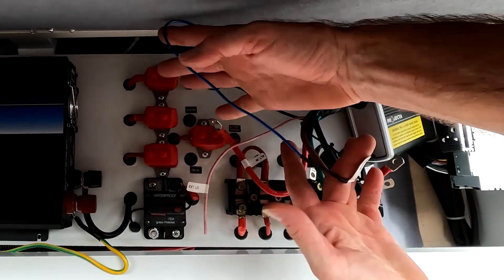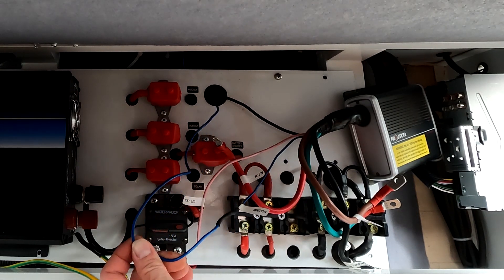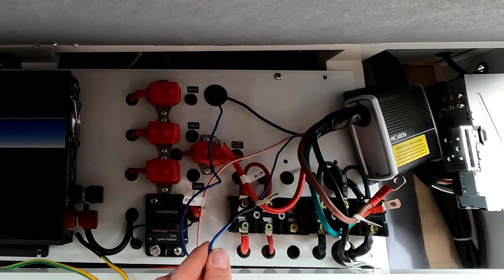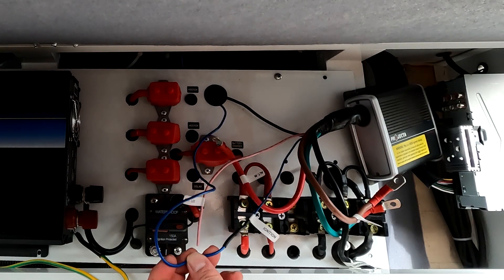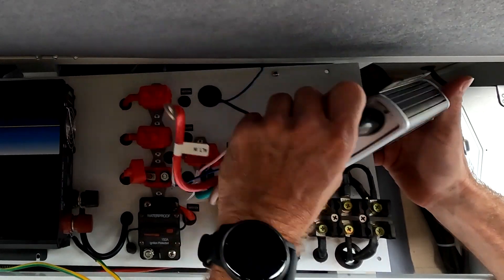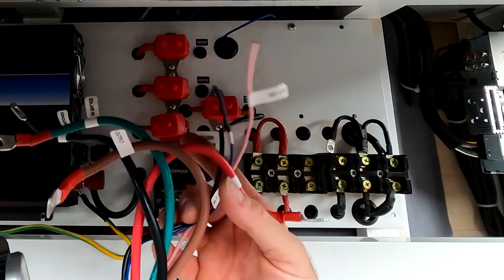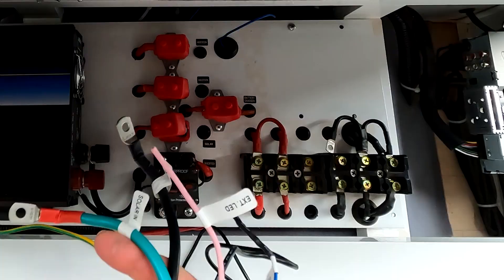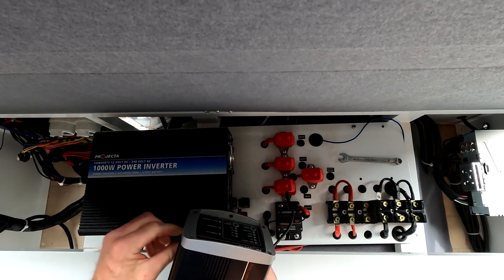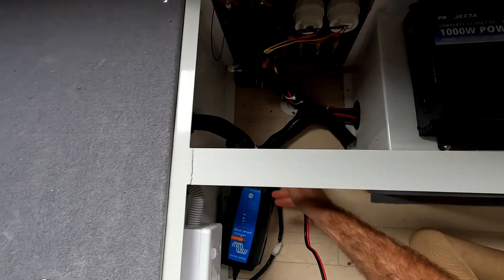That blue wire is the ignition wire that leads all the way to the car, wired through pin 12 on the trailer plug. I just needed to snip that off and connect the Redarc BC DC ignition wire to it. With that done, the old 12-volt DC charger was removed. Onto the 240V charger — out with the old, in with the new.